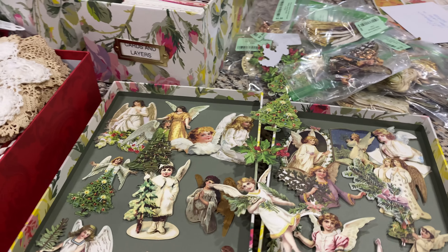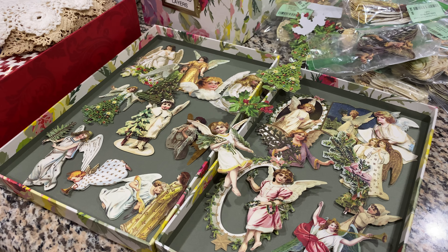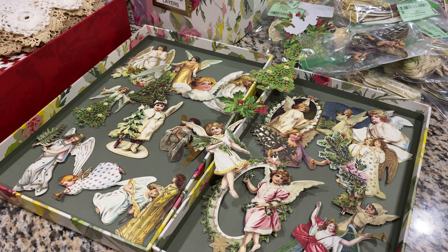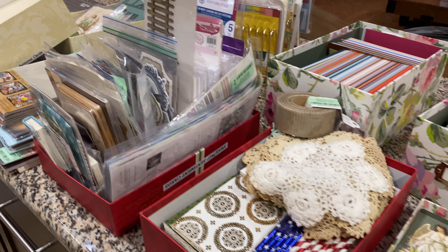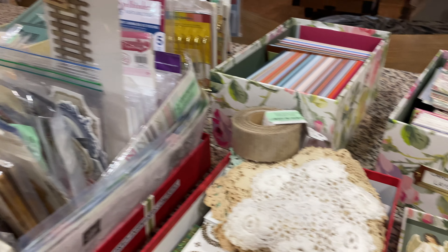Hello friends and welcome back to To Restore You. It's Angela and I am here with a little different view for Thrifted Treasures, which is hosted by Dale at Not Too Shabby Chic, and I just wanted to show you one thrift shop and what I found.